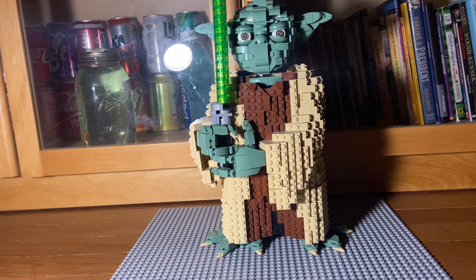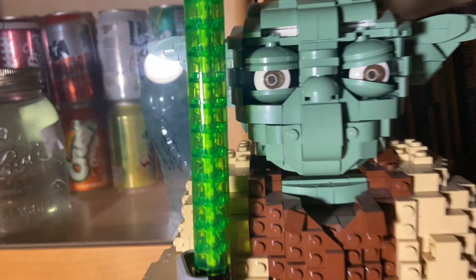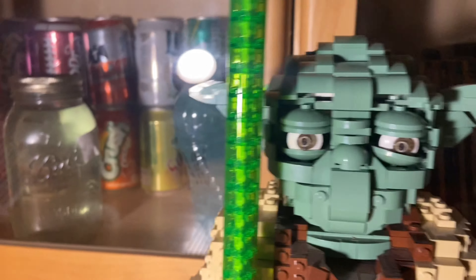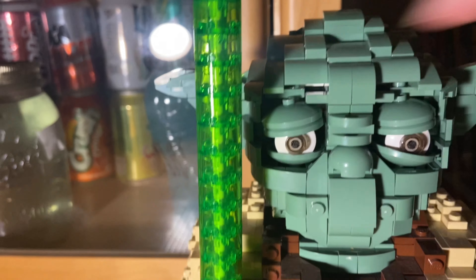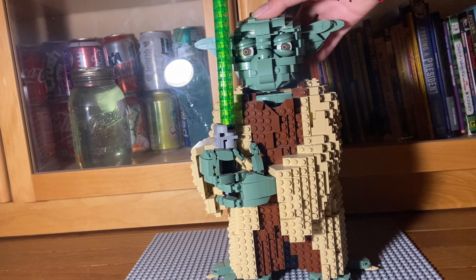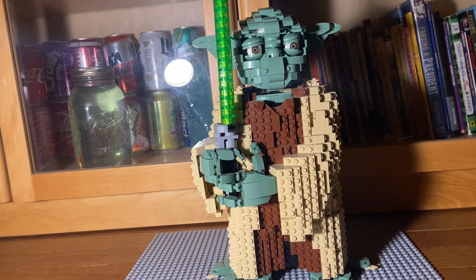This is a set that I don't really have any complaints about. I think it looks really nice. Maybe the eyes can look a bit creepy, but you can give Yoda all sorts of different expressions. The whole set just looks really good, and you can also turn Yoda's head, so that's a nice feature.